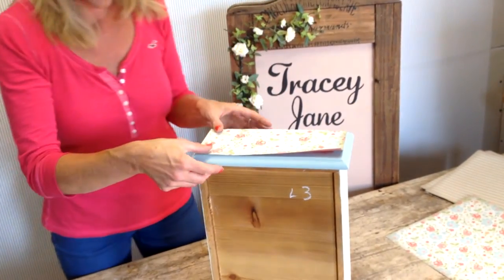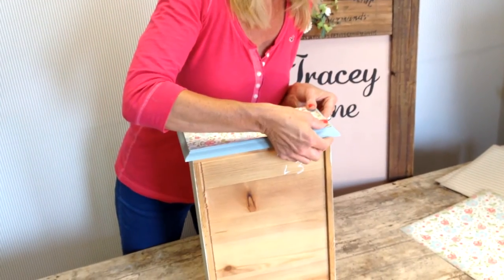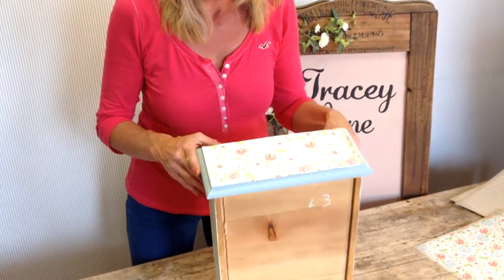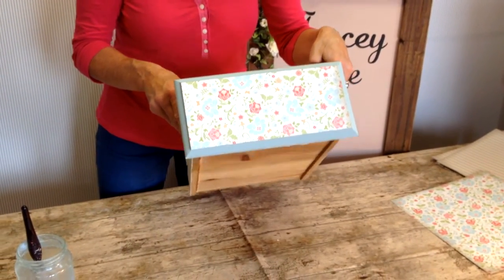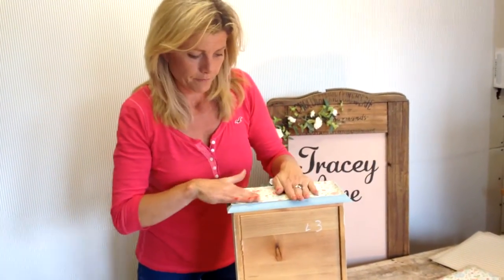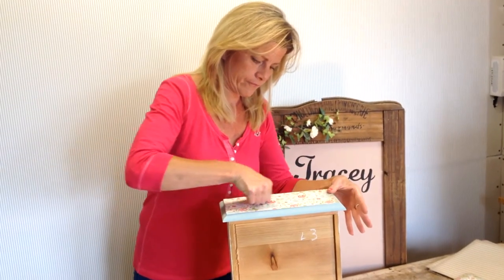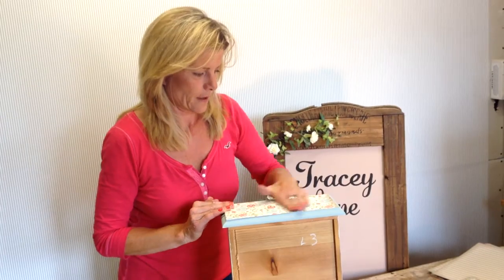I'm just going to pop this on — I'll show you the camera in a minute, but I just need to make sure it's all lined up. As I said, you've cut your paper a little bit bigger than the area you want to cover, and I'll explain that in a minute. When the paper is positioned where you want it, you need to press it down nice and firm and make sure it's stuck all the way around. We don't want it coming off.